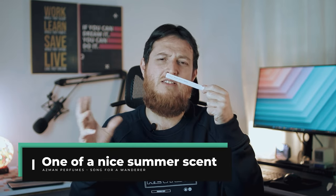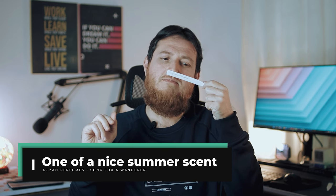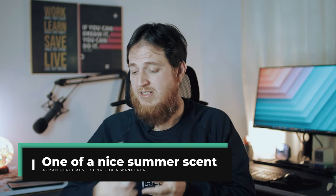This is 'Song for a Wanderer.' I think it is a perfume for a man — a very fresh perfume. It would be a great addition to a summer perfume setup. It is kind of a perfume for summer. Very nicely done; I really enjoyed this one.